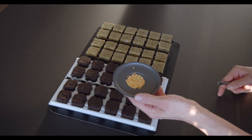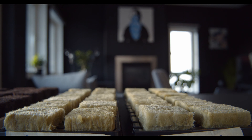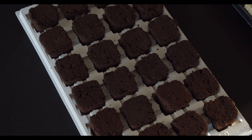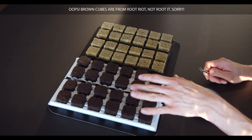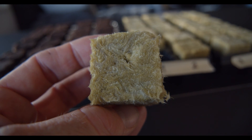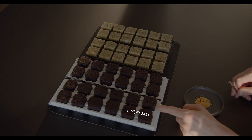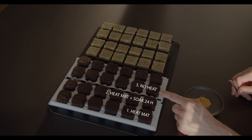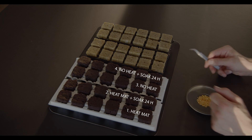These are cayenne seeds a couple of months old and we will use these for testing. All cubes are soaked in water. These brown cubes are Root-It cubes, and these are rock wool cubes. The first row will be with heat mat, the second row with heat mat soaking the seed for 24 hours, the third row with no heat mat, and the fourth row with no heat mat soaking the seed 24 hours. The same setup applies for the rock wool cubes.